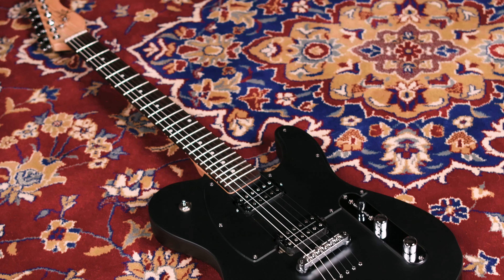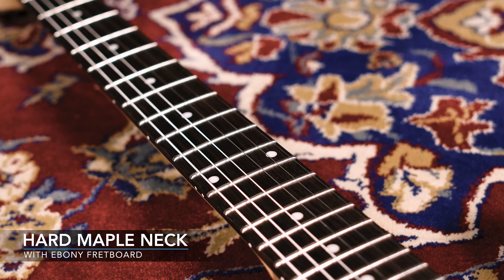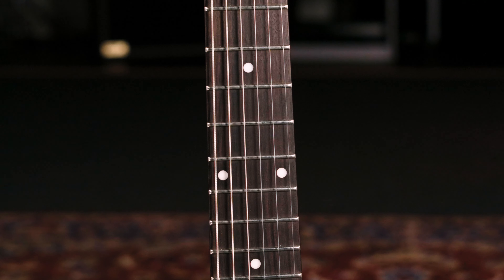It has a satin black finish with black binding and a black pickguard. The neck is hard maple with an ebony fretboard. It has a 25.5-inch scale length, 22 medium jumbo frets, and a 12-inch to 16-inch compound radius.